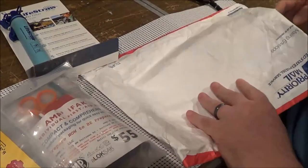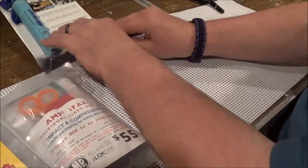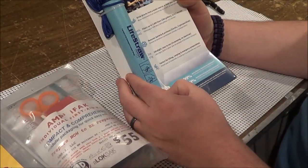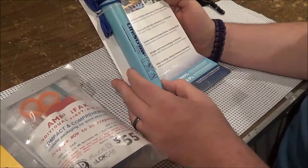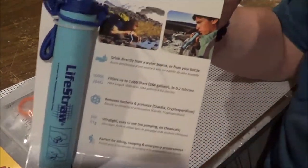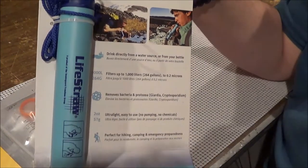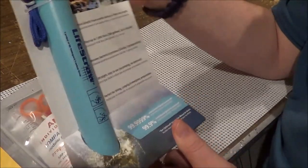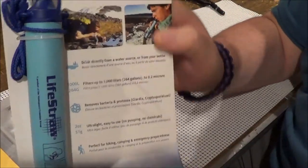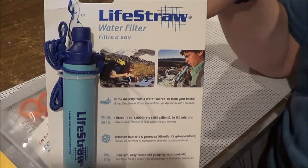Krista said there would be no love note but she wanted to say congratulations. The LifeStraw — great product, can't wait to put this into the bug out bag. It filters up to 264 gallons. What a great product — just put it directly in a stream, a puddle, whatever you need for clean drinking water. So important. I actually have a LifeStraw already and wanted to keep one in a vehicle, so this one's going to go into a vehicle and the other one is in my bug out bag.